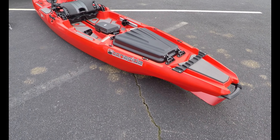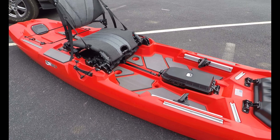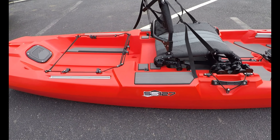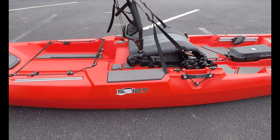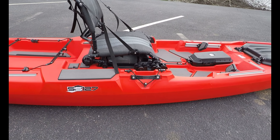Here we have the Bonafide 127 SS. Bonafide makes these kayaks in several models — this is the biggest of them all. Currently you can see that the seat is in the low seating position; I will be sitting in the high seating position today.